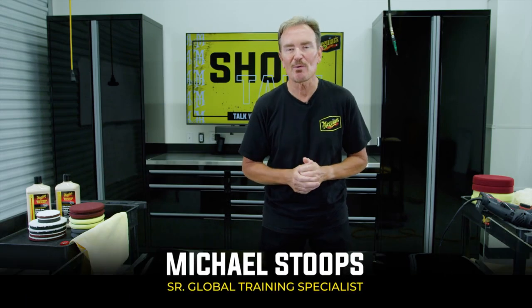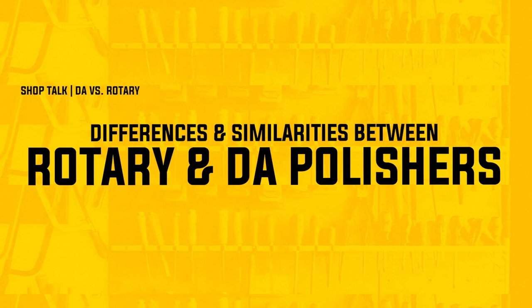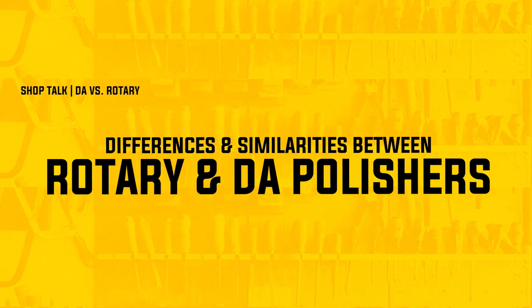Hey everybody, Michael Stoops here bringing you another episode of Shop Talk. Today we want to talk about the differences and the similarities between the rotary polisher and the DA polisher. We get contacted by a lot of people who, while working on their cars trying to get the results they're looking for, maybe struggling a little bit. We ask them if they're working by hand or with a polisher of some sort, they say polisher, we ask them which kind, and often they say variable speed. Well, both rotaries and DAs can be variable speed, so if the user isn't even sure what kind of tool they're working with, it makes it a little bit difficult to help them through that process.